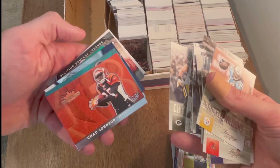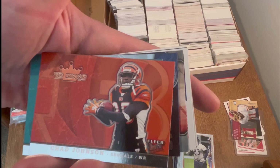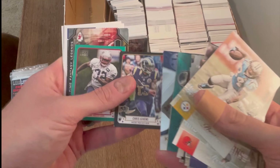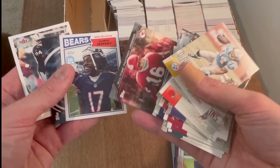Oh, Chad Johnson — Ochocinco! He's one of my favorite wide receivers of all time, he is a monster. Once he switched his name legally to Ochocinco, I was rocking that name. Absolutely loved him, he was awesome. These are cool little Topps Magic parallels — that's a nice little card. Cool, cool — and Dawson, Alshon.